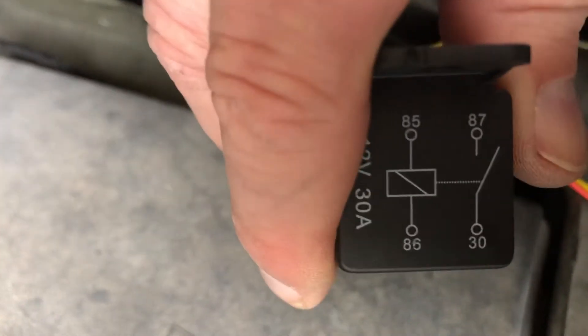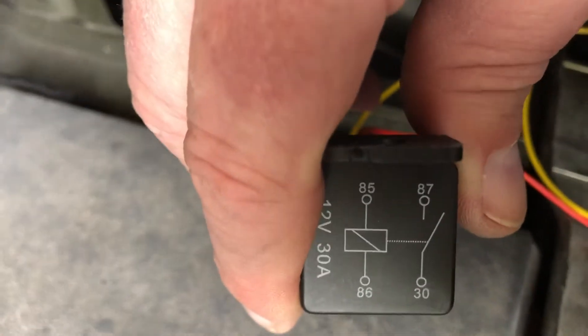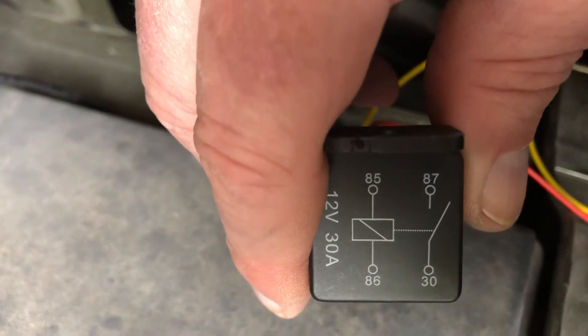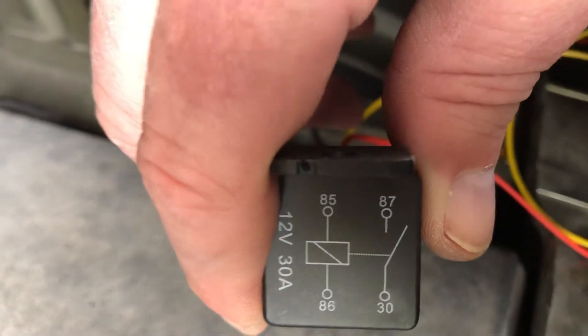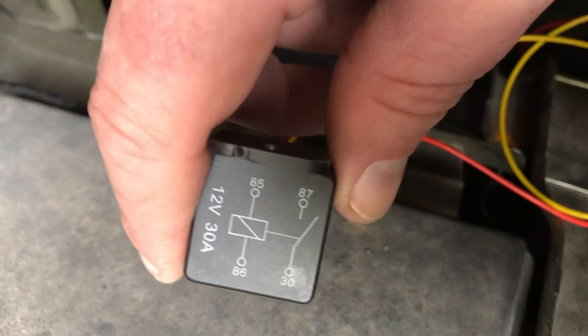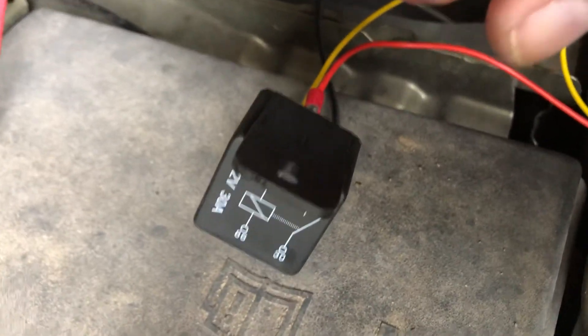So I can turn on the headlights and the computer tries to shut it back off, but this is latched. If I want to shut off the headlights, I have to shut them off all the way so the marker light goes off, and that kills the power to the relay. Relay opens, and that's that.